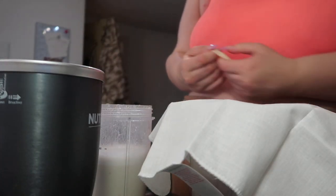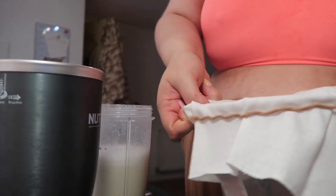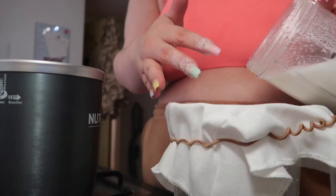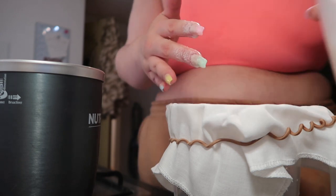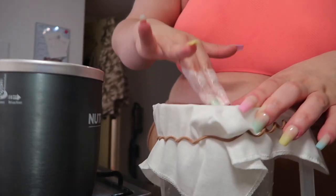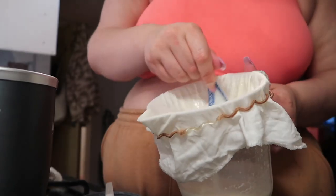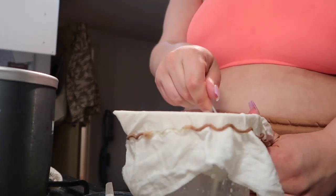I'm literally going to use a hair tie to go over the top here — guys, I'm not professional, we all know this. So I'm putting a hair tie over it to keep the cloth in place. I started sieving it through using my fingers at first but that was kind of messy, so I decided to get a spoon to push it through. You're going to end up with a bit of pulp left in the muslin cloth that is obviously too thick to make an actual milk.